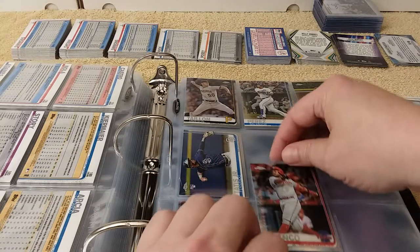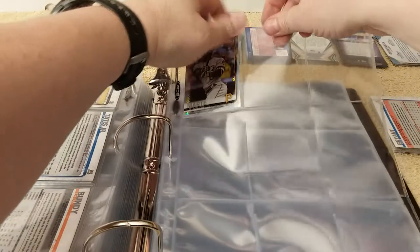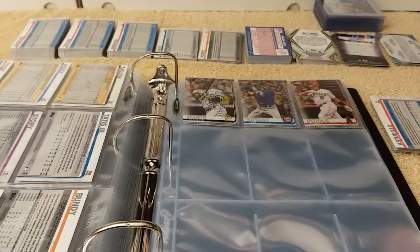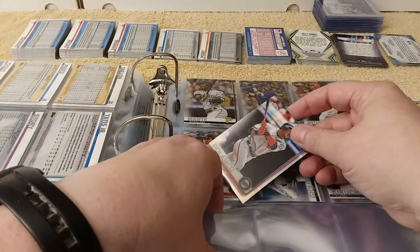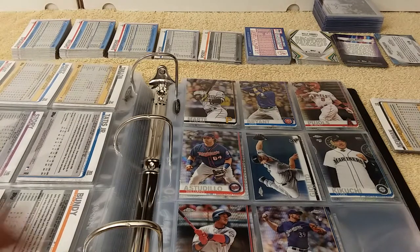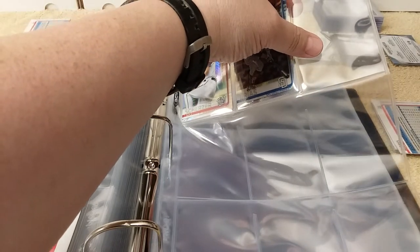What I do every Friday is I put $50 into a savings account. Just $50. I only purchase cards probably every couple months or so. After a couple months you have a good few hundred dollars in there from putting $50 a week in savings. Then you have it for either vacation or to purchase baseball cards. That's my little secret on how I have money.